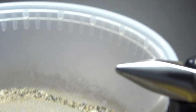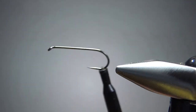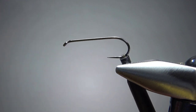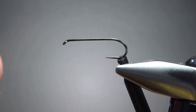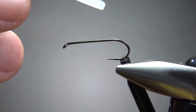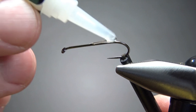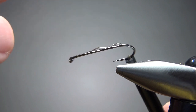Before we put the hook in the vise, take your tub of sand and small pieces of gravel. Take your hook with some hackle pliers — you have to be kind of quick here. We're going to take our super glue, just some crazy glue, not a gel, though a gel might work well too. Put a little bead on the back two-thirds of the hook, then dip it in the gravel and see what comes up. We can do it a couple of times if needed.